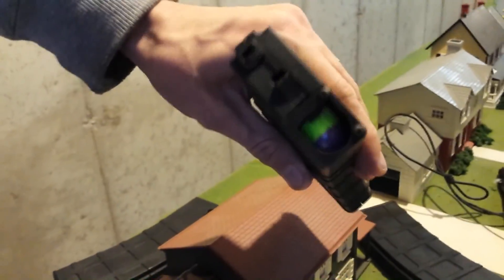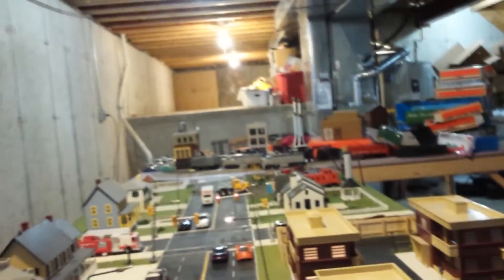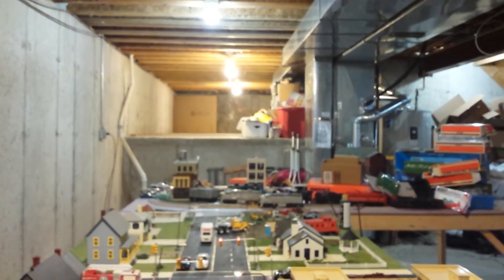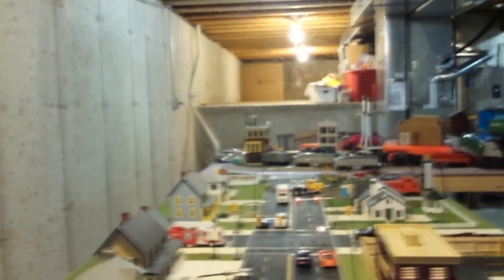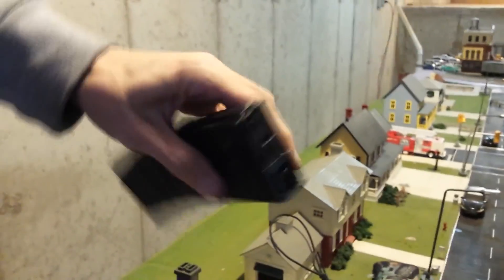Now the new colored first strike rounds. There we go — full auto first strikes on the T15. That is awesome.